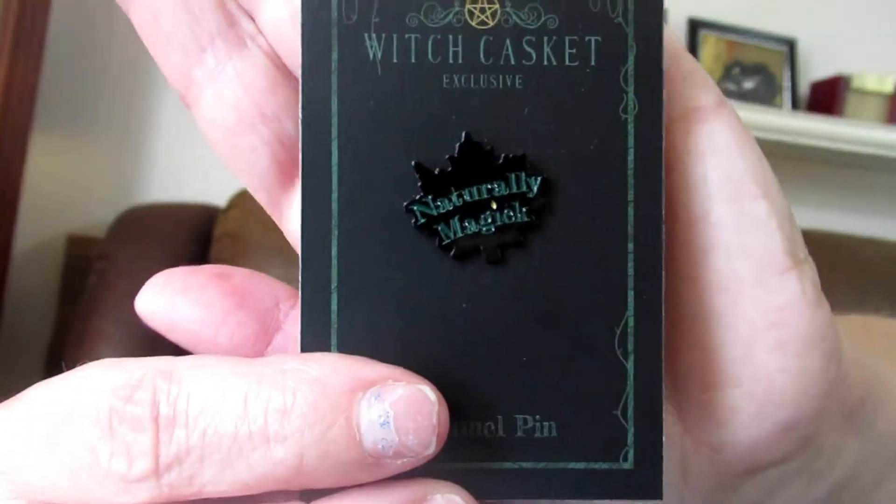I'm not sure if I'm going to get the September box because I'm going to be moving, so I might skip September and get October instead. This next item is a pen — really cute, naturally magic, a cute little leaf pen.